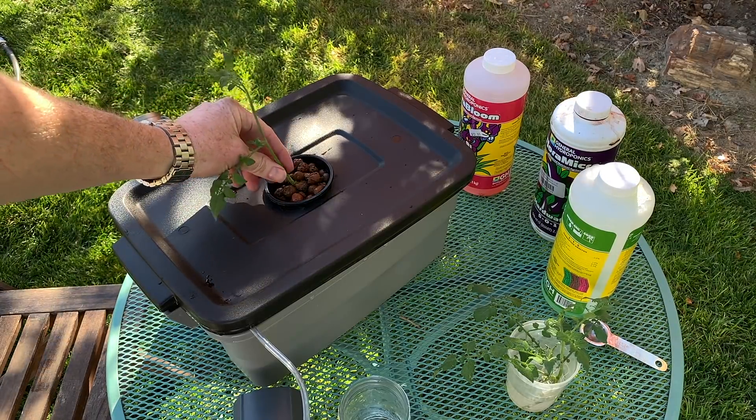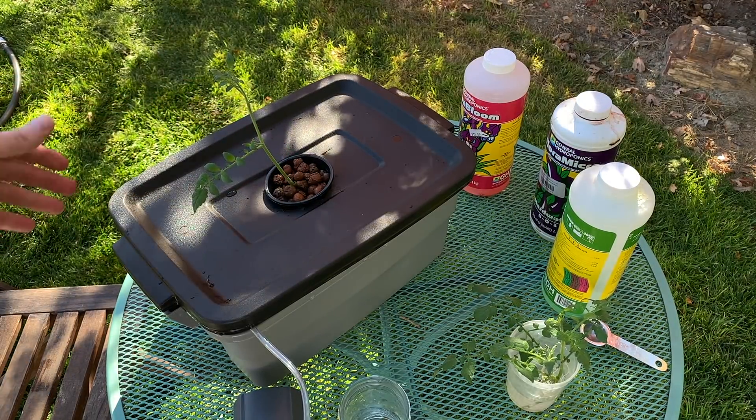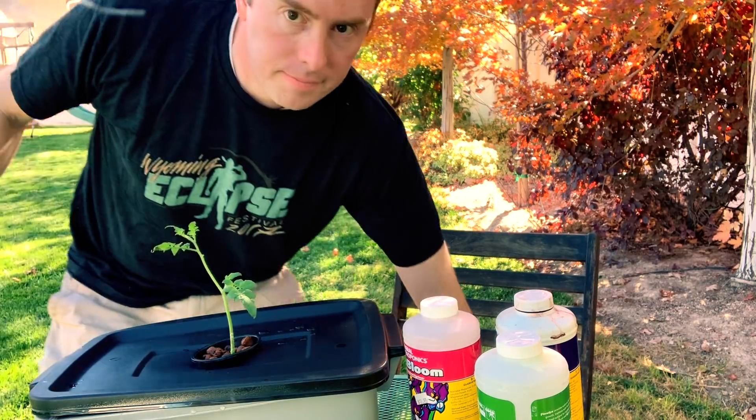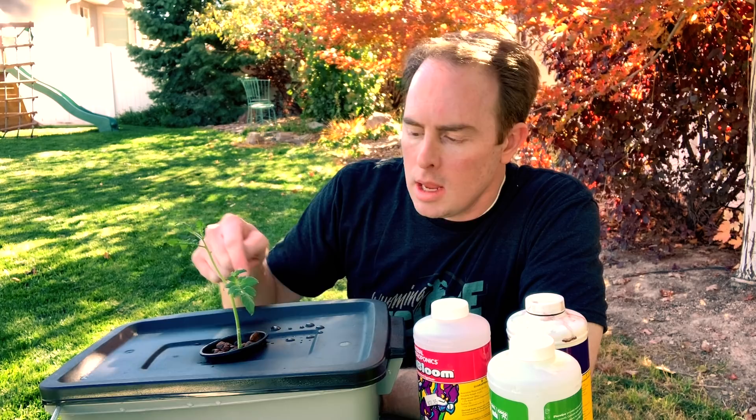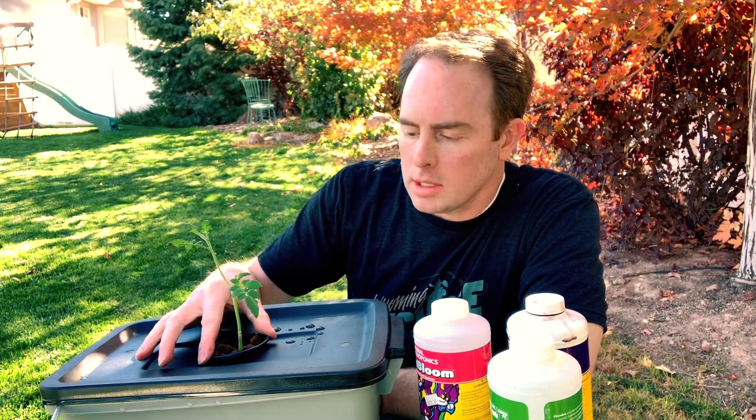And we have a tomato plant — a slightly crooked tomato plant. Actually the table's crooked, not the plant. My cutting, taken from the tomato plant before it froze to death, rooted in tap water in my kitchen and has now been transplanted into my hydroponics container. We'll check back in a month or two to see how this guy is doing — I expect blossoms and maybe even little fruits by then.